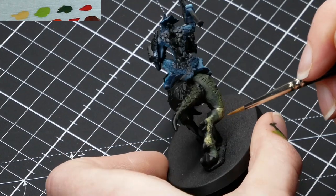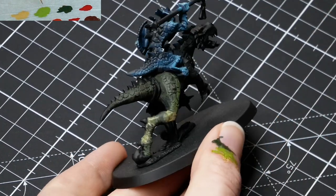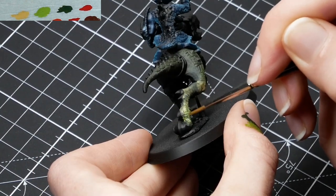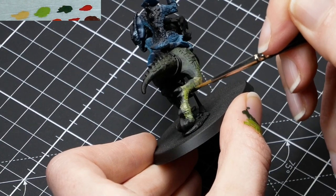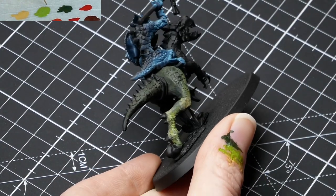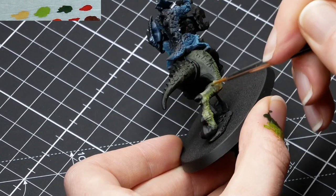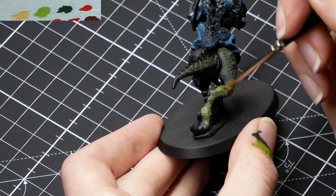I'm creating a bit of a pattern: he's gonna be darker on his back, then have red spikes, and then his joints — the knees, the lower part of his leg — are gonna be light. And then in between, it's gonna be a little bit of a greenish-yellow transition color between the darker green and the yellow.